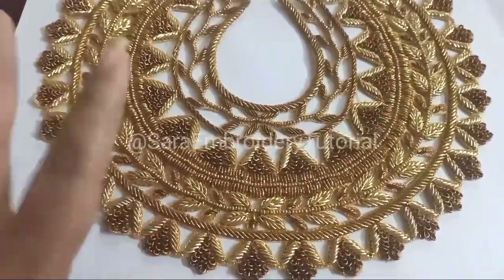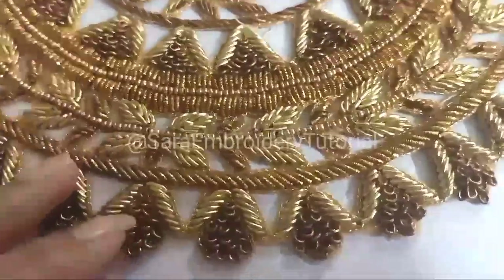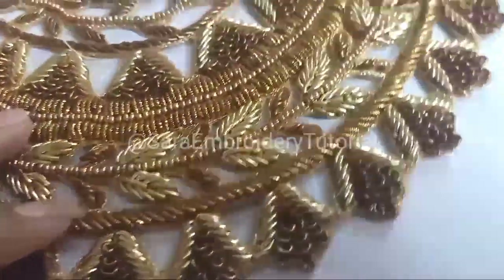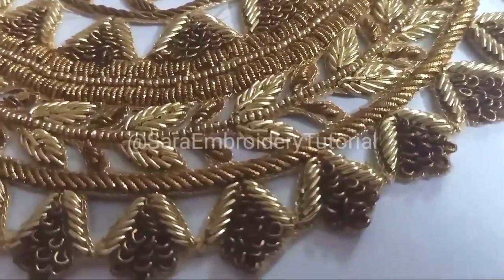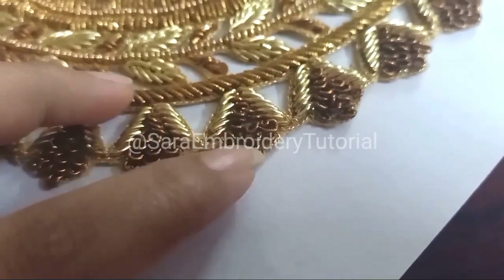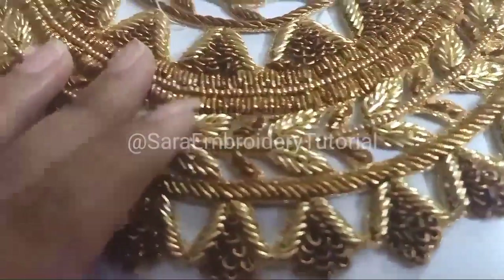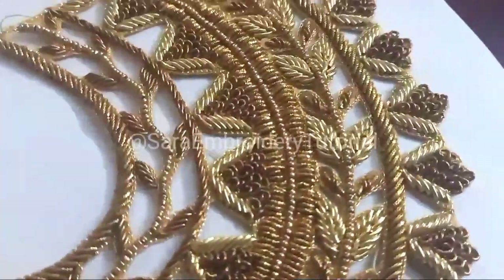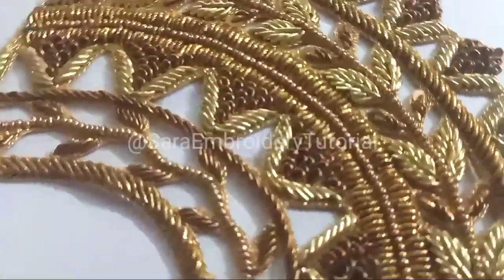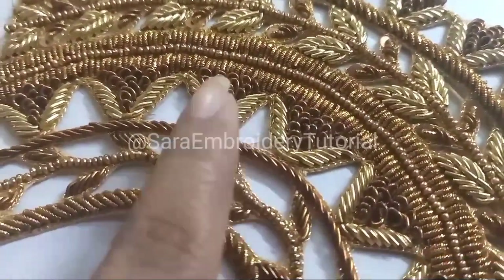You can do complete hand work, complete hand embroidery, zardosi work, zardosi loop stitches, embossed work, and finishing work. You can do it clearly with zardosi loop stitches.